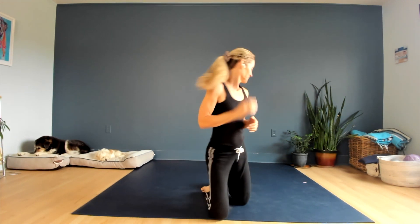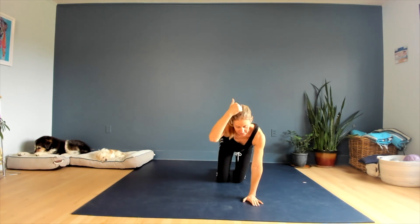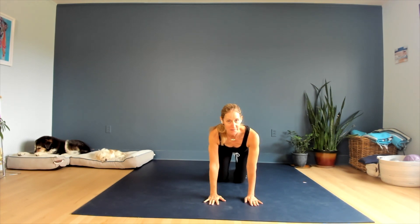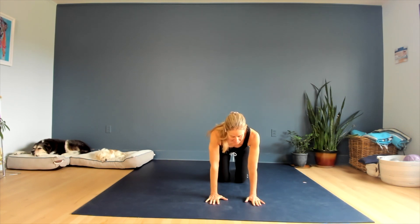We'll start in a table. I'll show you from the front so you can see how the spine will change from top to bottom, and then I'll show you from the side. Having your hands right underneath your shoulders and your knees right underneath your hips, press your feet down, feel the engagement of the belly — which is really helpful — and you're going to do a side-to-side motion.